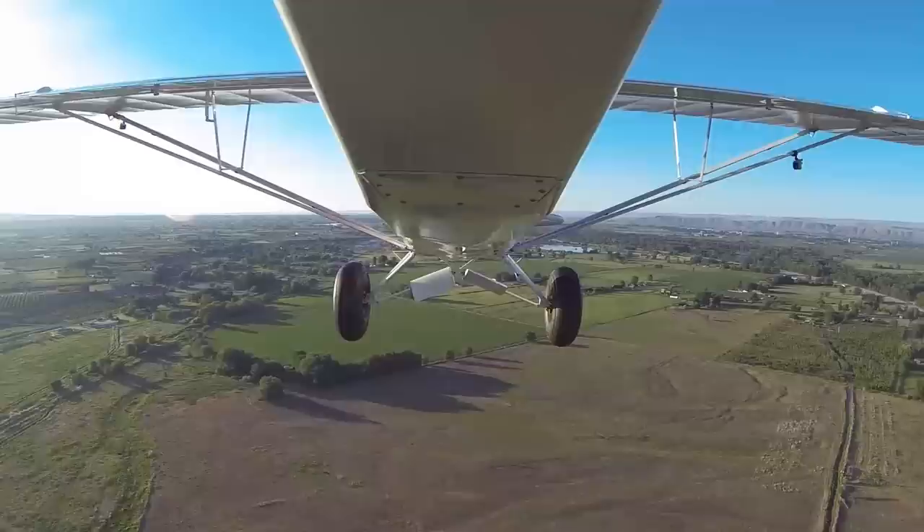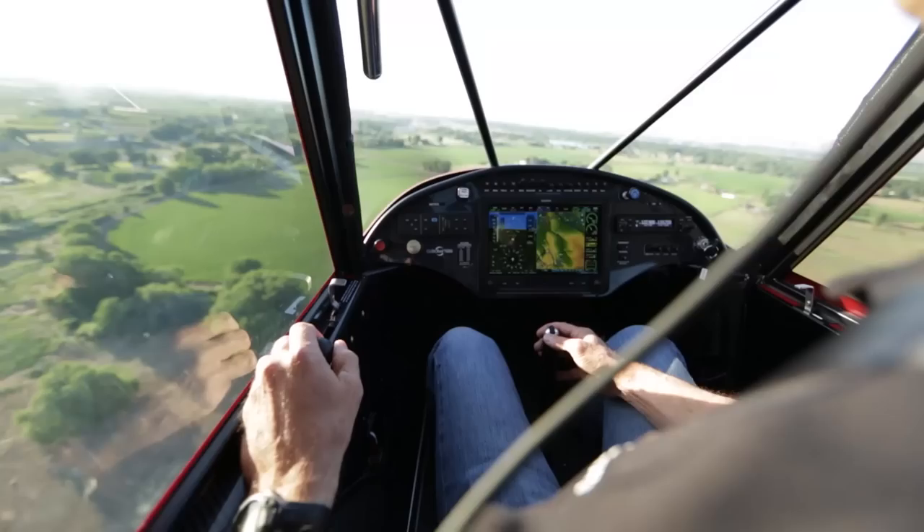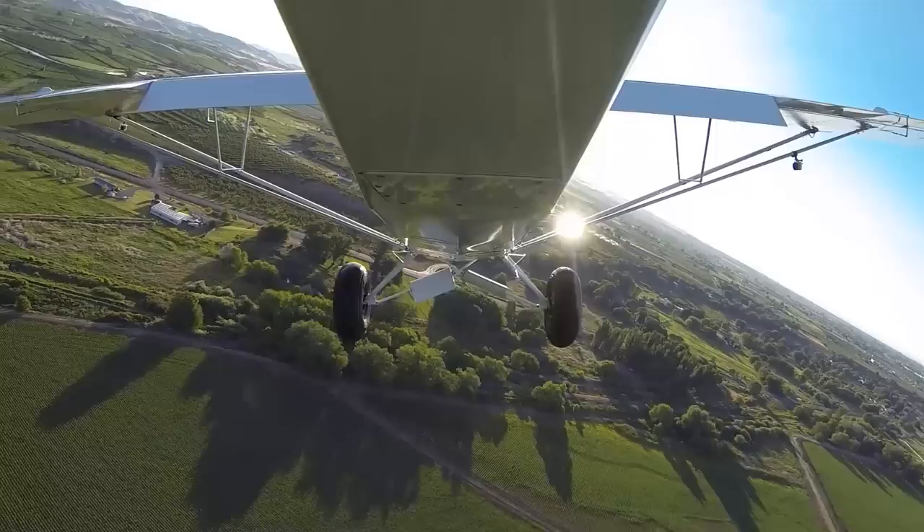We're at midfield. Let's start pulling the power back. Increase back pressure as you're decreasing the power. And then when we get down to about 70, bring one notch of flaps in and that'll bring the nose back up. Turn base at about 65 miles an hour. Second notch of flaps comes in. We've got the airport made.